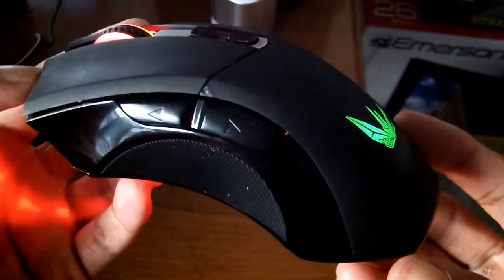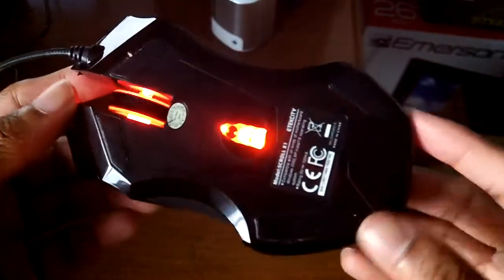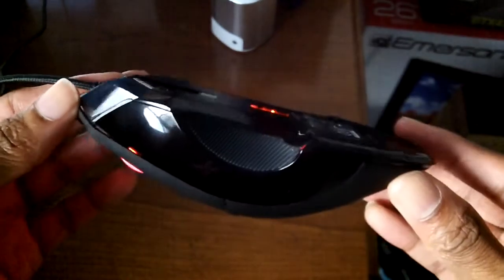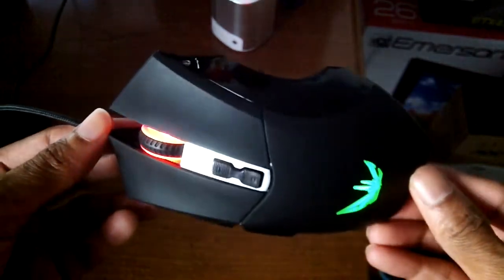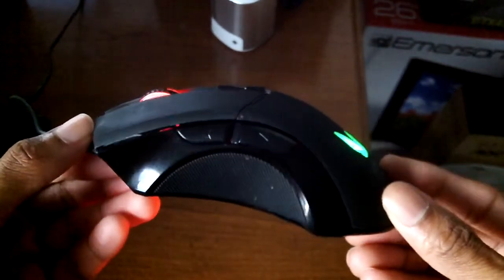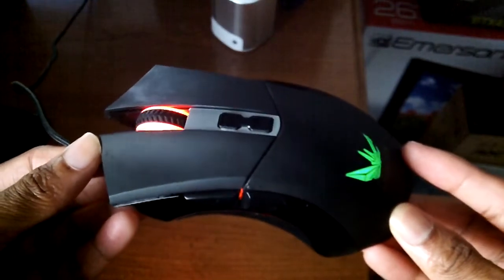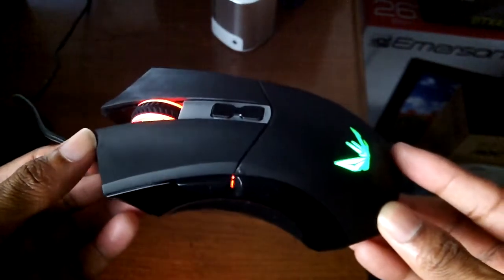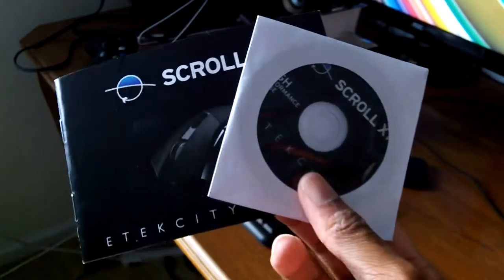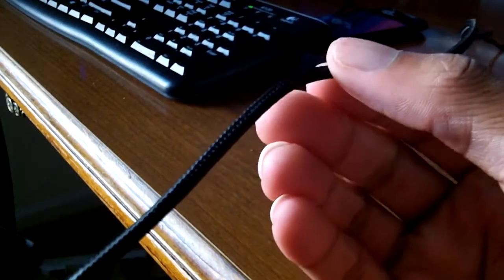A lot of gaming or high-performance mice usually have a lot of buttons, but this one doesn't have too many. It has the DPI buttons and two buttons on the side — a front and back button — so when you're browsing the web you can go forward and back. Honestly, I think it's more of a video editing or general-use mouse; I don't think it's really targeted towards gamers at all, but it does have that pretty nice DPI.